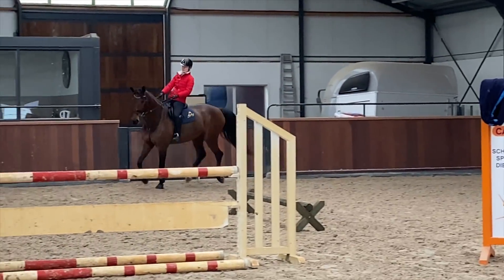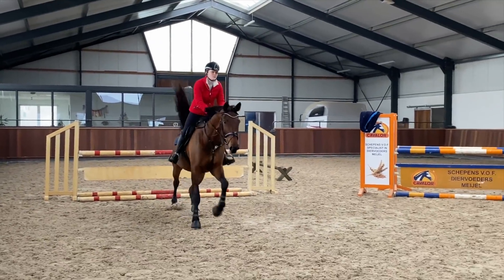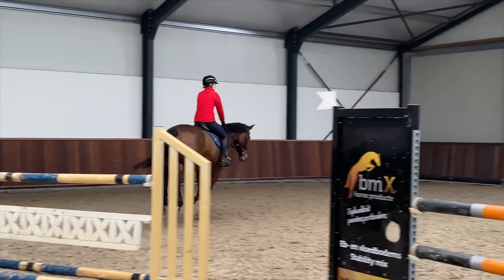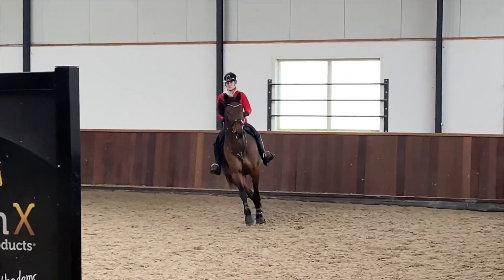You can definitely see from this angle how much better my turn was that time and how much freer she was through the shoulders — and then the distance just came. Now on the broken lines we're riding a little bit more forward, now that the fences are up slightly, and doing five strides instead of six.